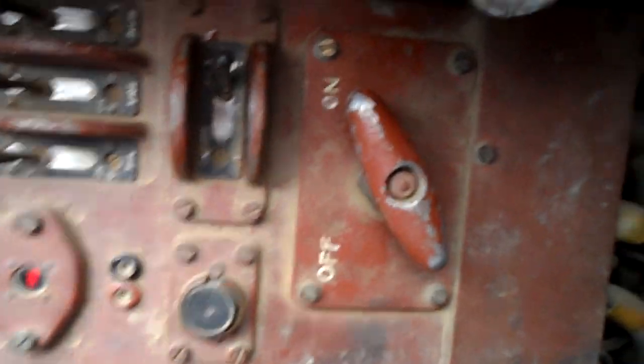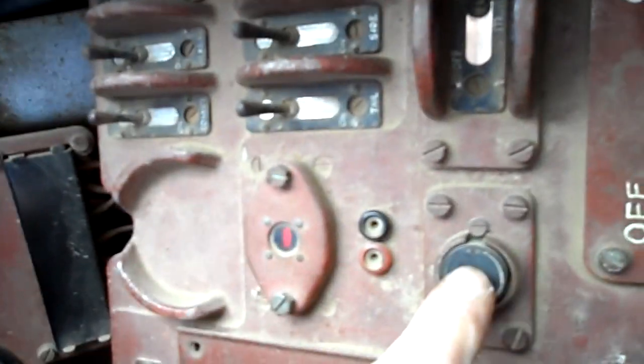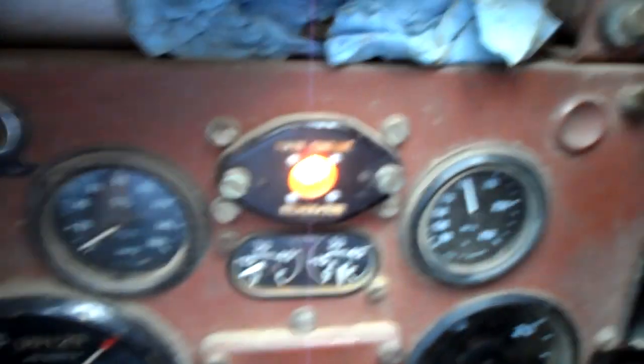Now, inside here we have an isolator switch. Ignition switch on. Main on. Start the button. This is the main engine running. We're doing the entry revs. Now, we have down here: left track lever, right track lever, hand brake, clutch with a brake clutch gear stick, and down there is the throttle.